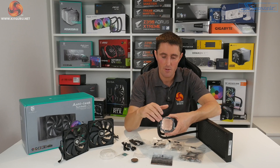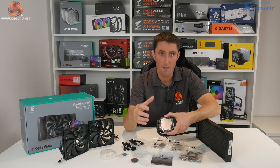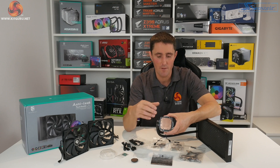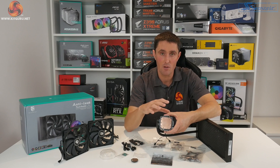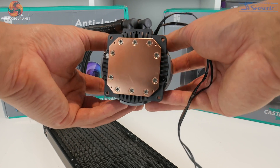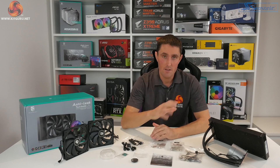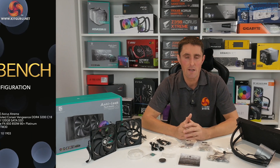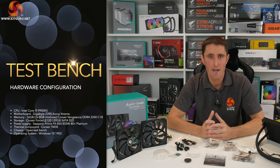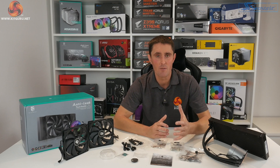At the base of the cooler there's a large copper micro channel cold plate, perfectly big enough to cover any mainstream desktop platform. However, if you're using this on AMD TR4 or TRX40, you'll struggle to get full coverage of the Threadripper heat spreader, so it may not be the optimal solution for that high-end platform, though the option is still available.